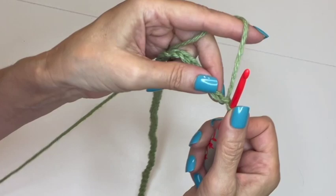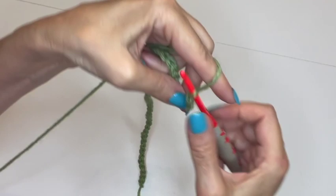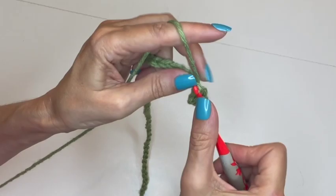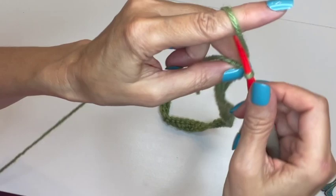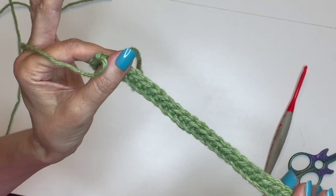Go into the second chain from the hook and make a single crochet, then single crochet all the way across. At the end you should have 54 single crochets. At the end, pull through as if to chain and fasten off, leaving a tail. You're going to have a lot of tails when you work with mosaic, but don't worry — you're not going to have to leave them in. I'll show you that when we get to the border of our bag.